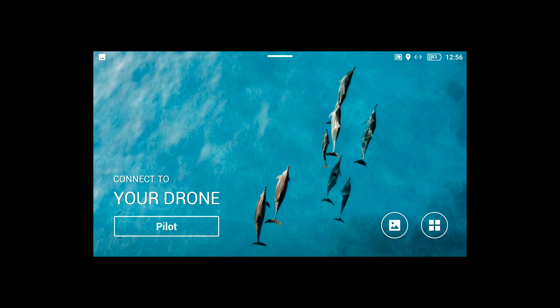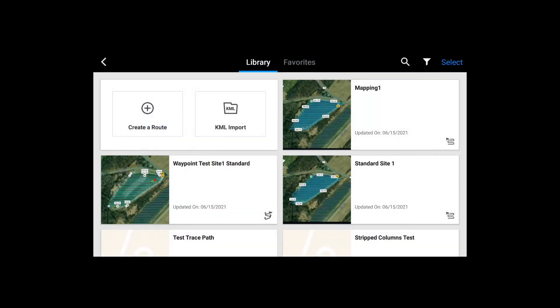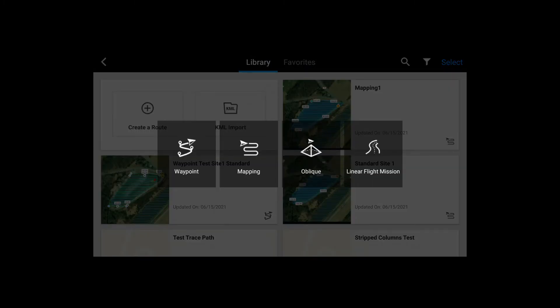You open up your smart controller, DJI Pilot, under Mission Flight, create a route, and the same four options: waypoint, mapping, oblique, and linear. We're going to go for waypoint.